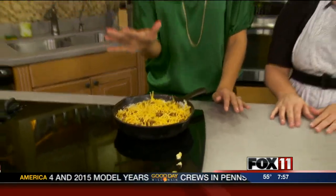Alyssa shared all of the recipes with us — she gave them to us and we posted them on our website. She also has a Facebook page called Kitchen a la Kirkpatrick.